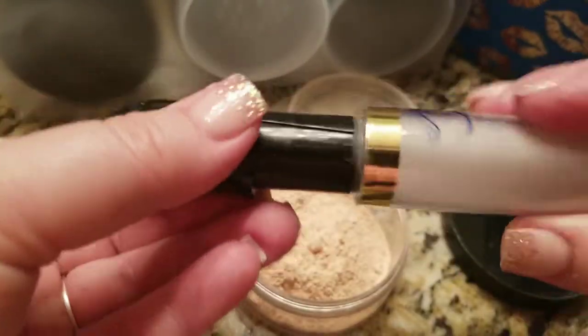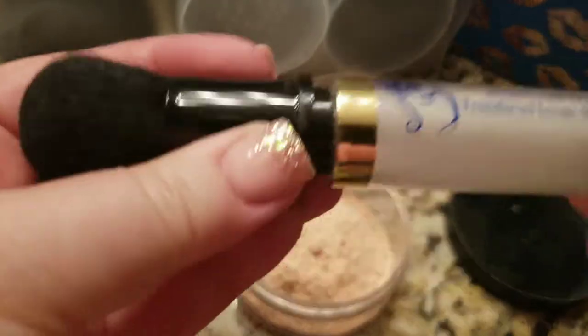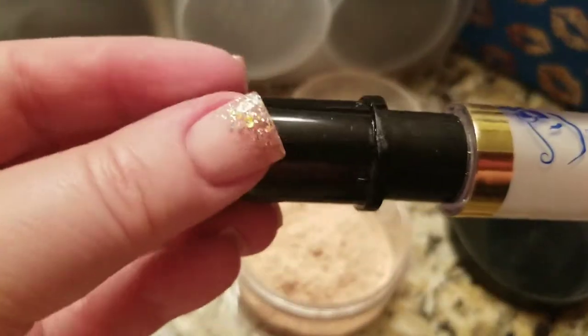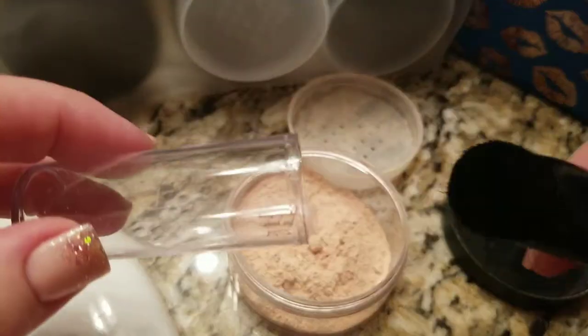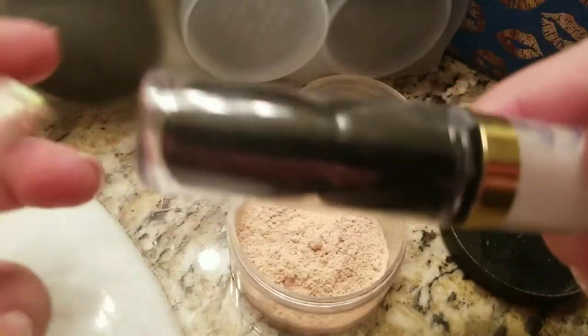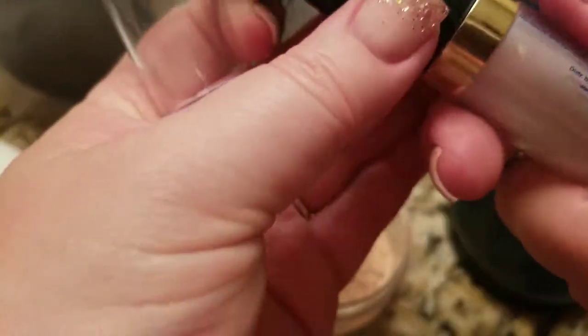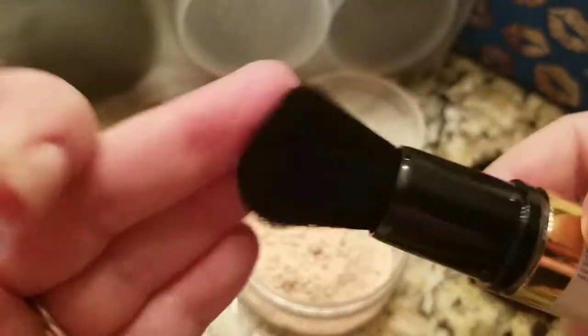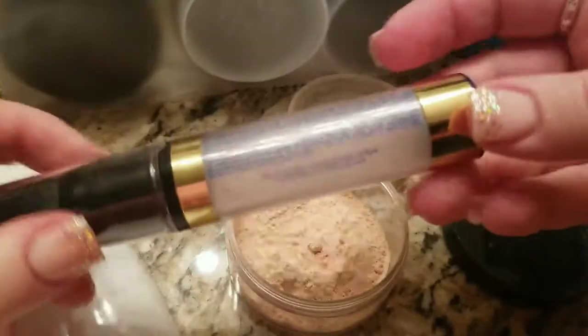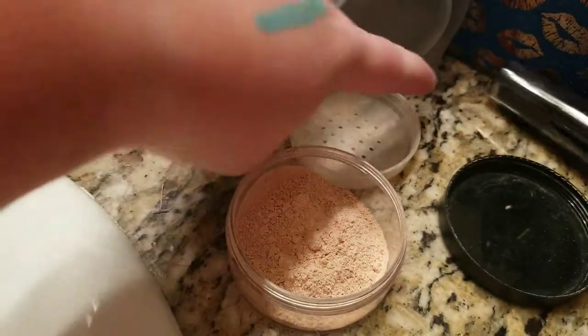So that's empty — you can throw this in the trash, keep it, or use the brush if you want. Some people like to keep the brush; you can just unscrew that and keep it if you wanted. But I choose to throw it in the trash.